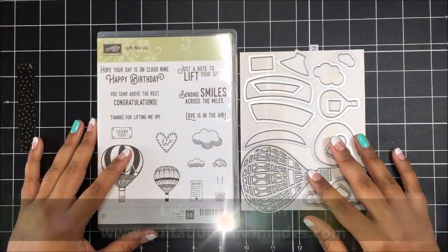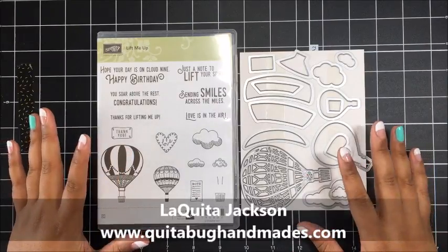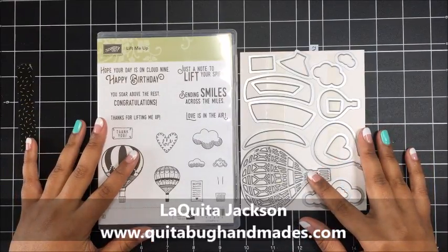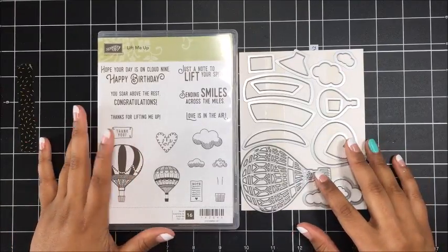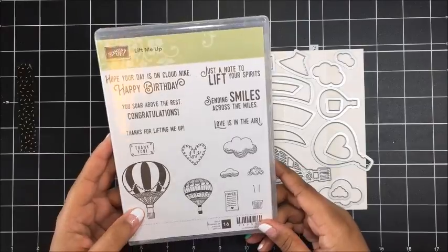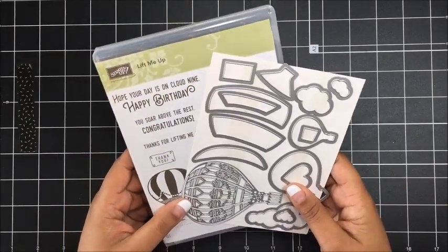Hey there, this is Laquita with QuitaBugHandmaids.com and thank you so much for joining me today for another Stampin' Up! tutorial. I am really excited to bring you another project today. I think you guys are going to really enjoy the idea that I have for you and we are using the Lift Me Up Bundle from the 2017 Occasions Catalog.